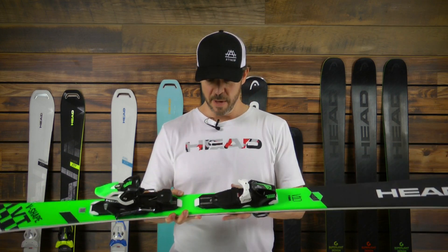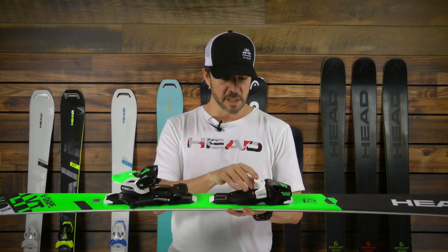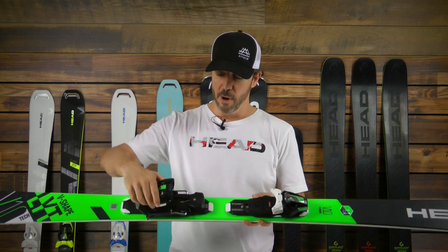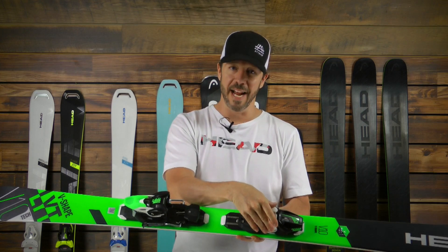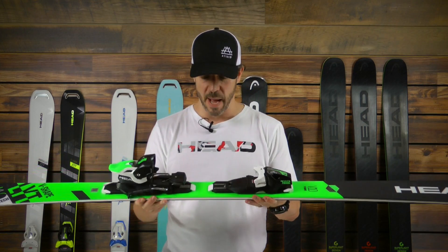We use a little bit of early rise in the tip and then regular camber throughout the rest of the ski. The ski is a system ski — we use a PRD-12 binding that is adaptable to grip walk soles and alpine soles, but also has a great release mechanism in the heel that allows you to release in a 150-degree spectrum in the heel and a 180-degree spectrum in the toe. So a lot of technology is built into the binding of the ski.